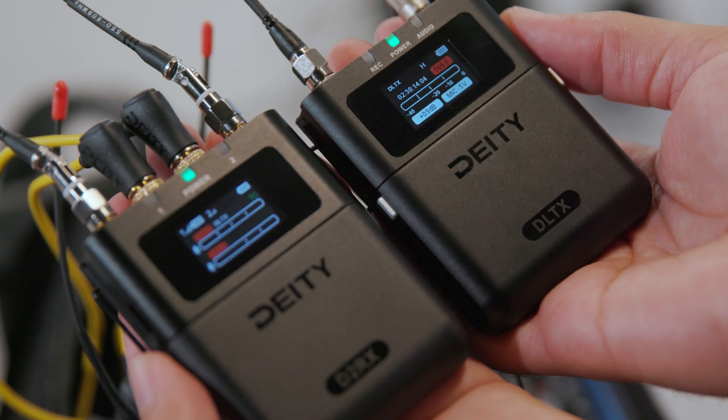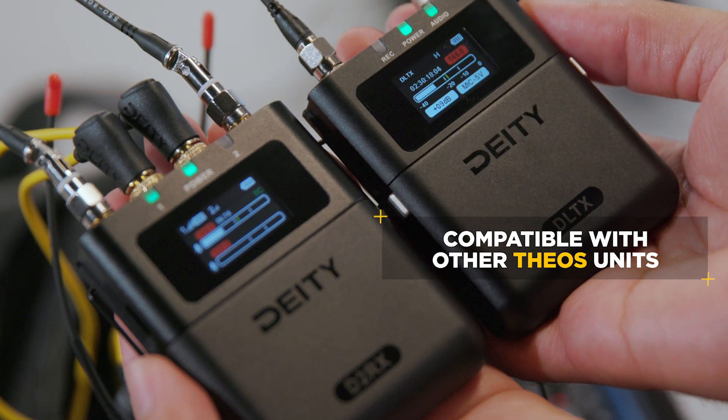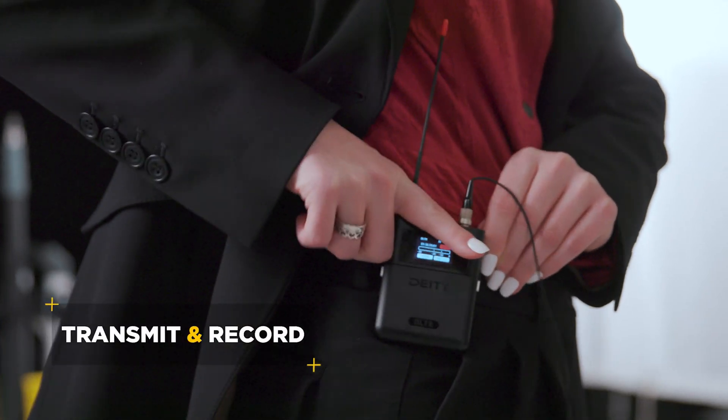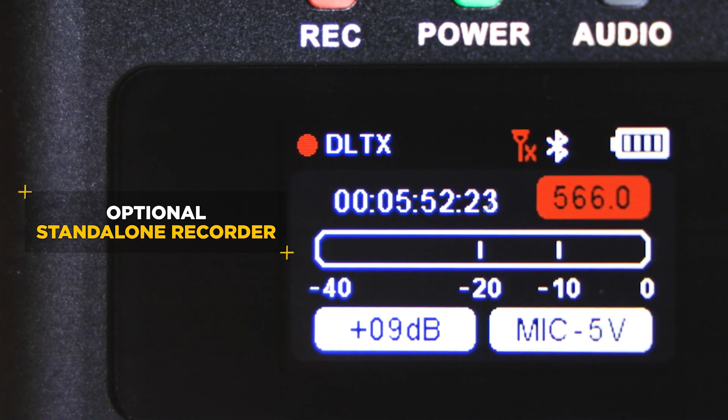The DL-TX works perfectly with a D2 RX receiver and can be mixed and matched with other transmitters. If transmitting signals in problematic environments is a concern, the DL-TX can also transmit and record.